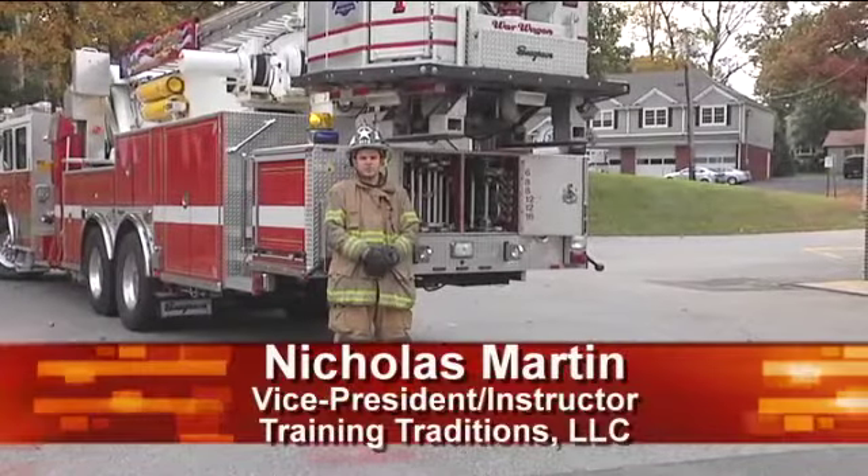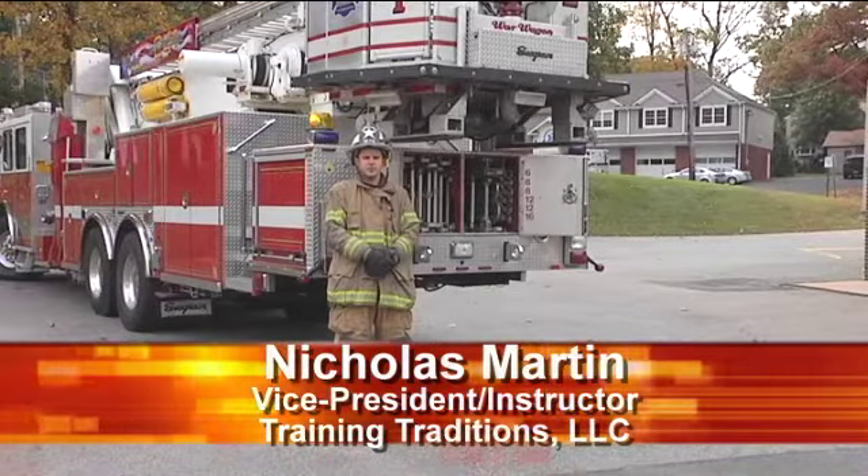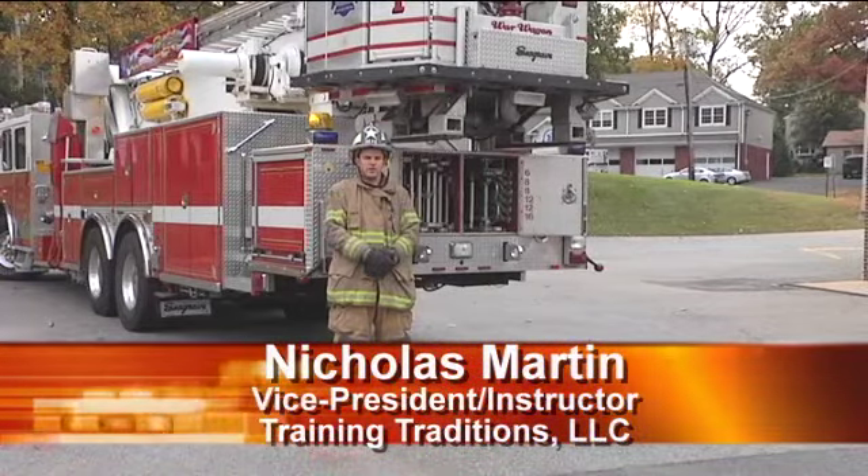Welcome to Fire Engineering Training Minutes. Thank you to our sponsor Globe Turnout Gear. I'm Nick Martin and today we're going to talk about some combat ready setup of your ladder company and some one firefighter ladder throws.